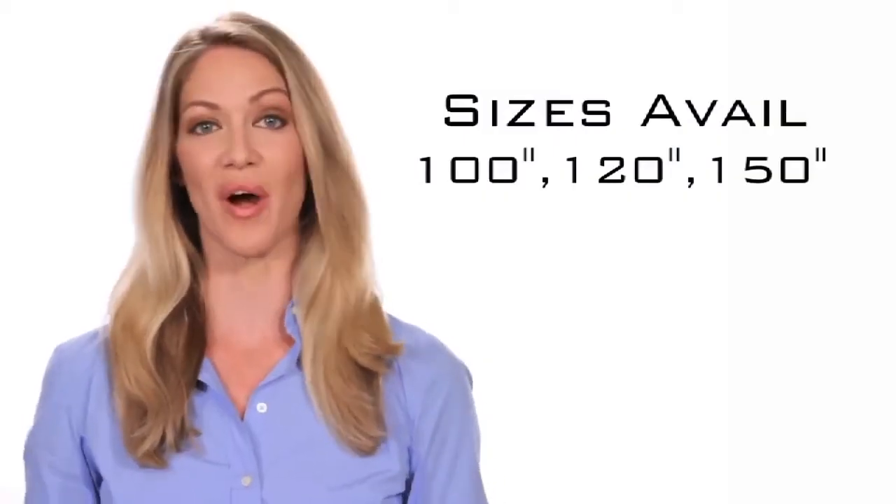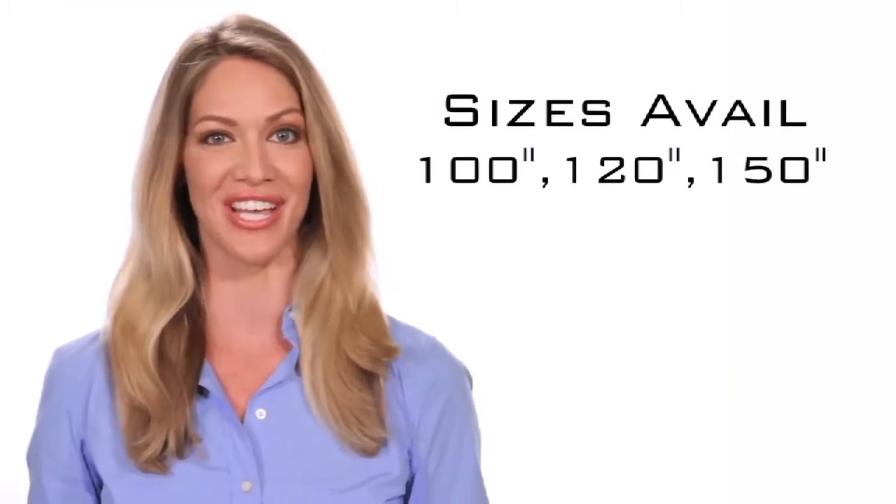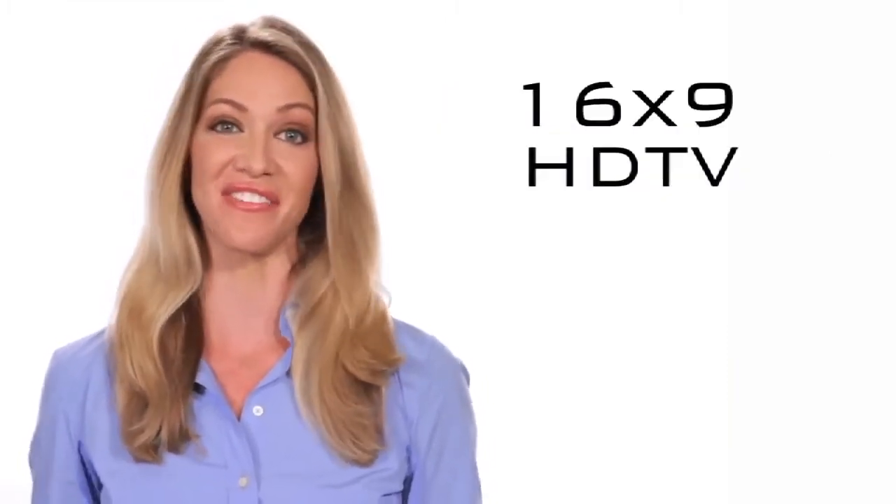Sizes are available from 100 inch, 120 inch, and 150 inch, in a 16 by 9 HDTV aspect ratio.